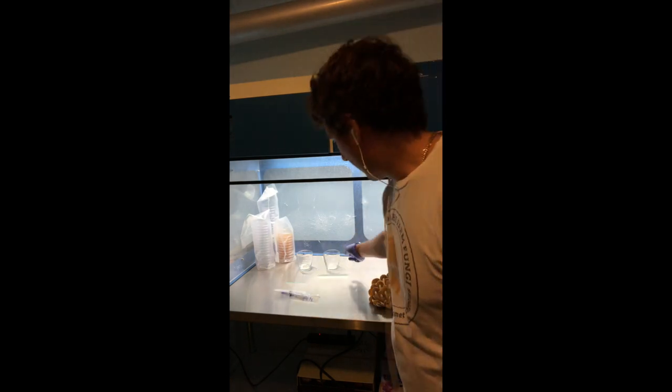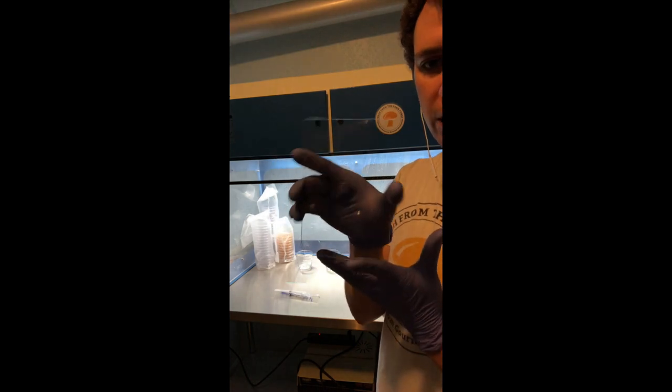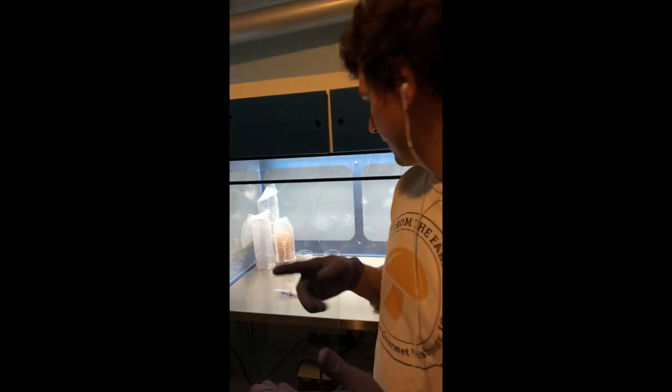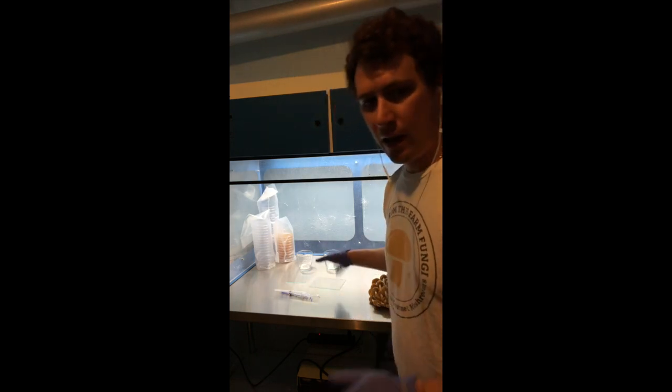There are a lot of different ways to do this. I prefer to use glass plates — I just got these from some picture frames. I really like using glass because you can see the spore prints especially when you're identifying wild strains, and it's very easy to take the spores off of glass and put them in a solution.